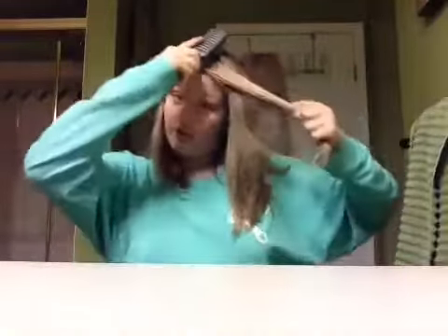Hey guys, it's Addy here and today I'm going to teach you how to brush your hair. So you take your brush and you take a nice chunk of your hair and you just sling.